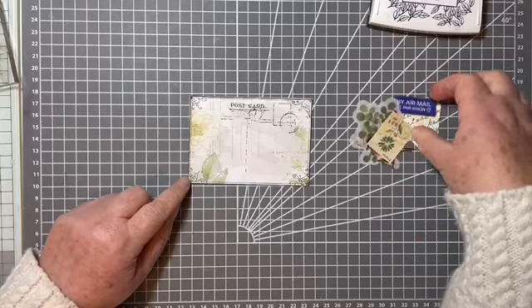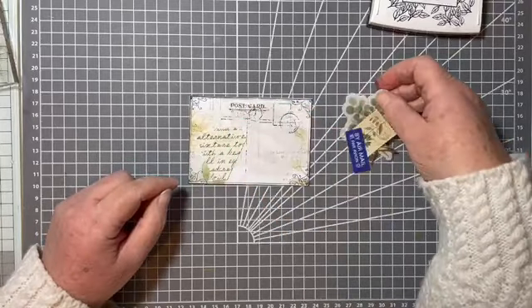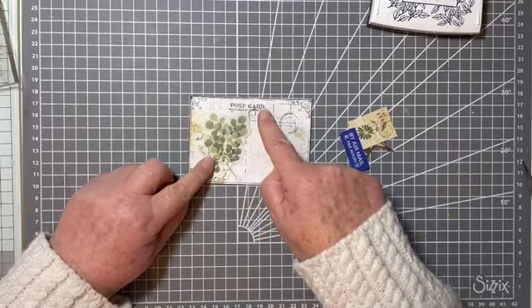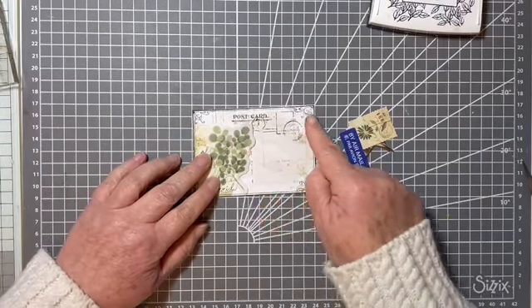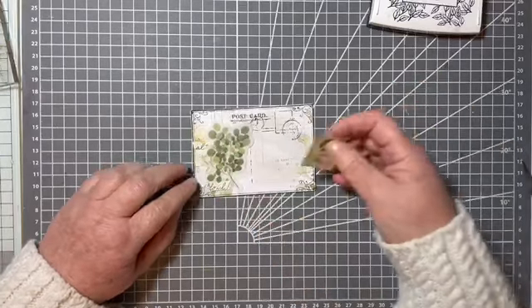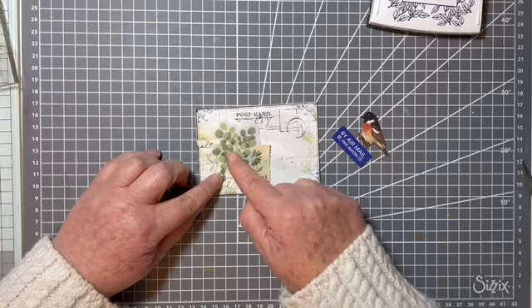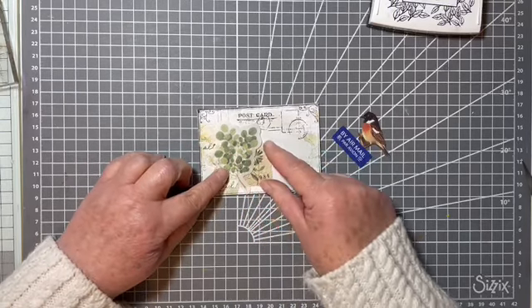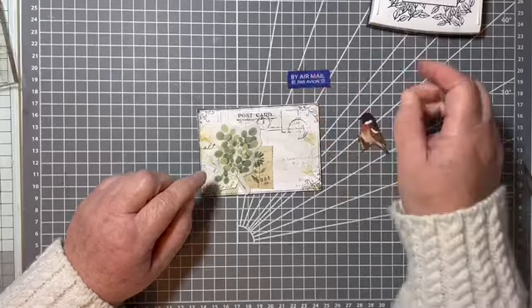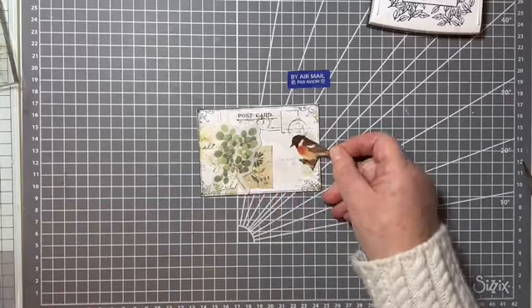I've got little bits and bundles for each one. With my collage I just play around a bit - I still want to see that it's a postcard, so I still want to see that bit. I'm happy to cover up anything else. These washi ticket stickers are quite see-through so you can put things underneath and still see them - it's nice just to have something peeking out. We'll put that on at the end. This bird has been fussy cut from my favourite bird book.